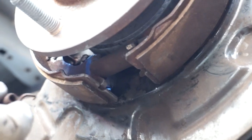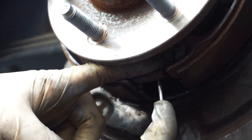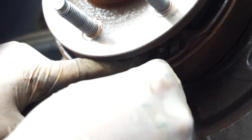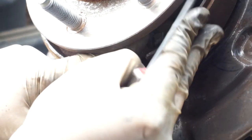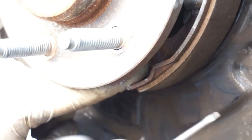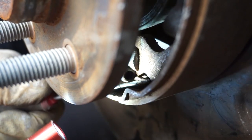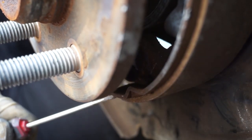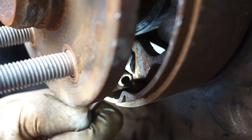Grab your spring — it goes in on one side. Then grab your screwdriver, get inside one of these, and try to just push it along so you can grab it and hook it. You can see that it's on — go in with it, push it in, and you can also use this approach to pull it in.